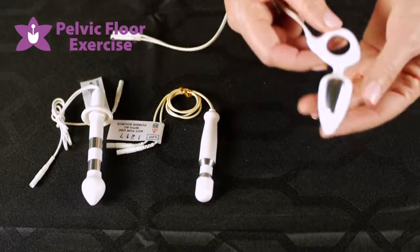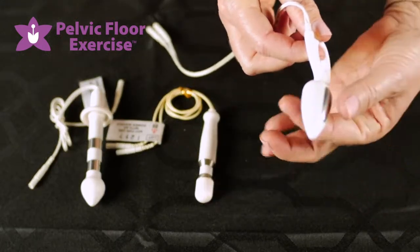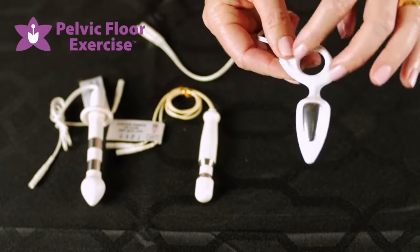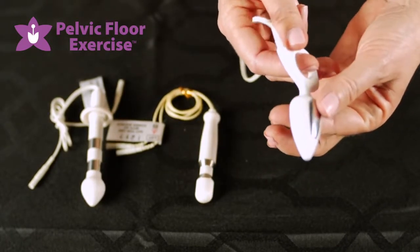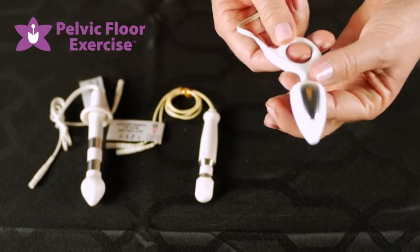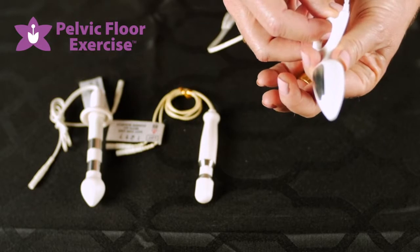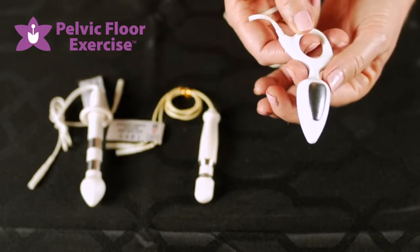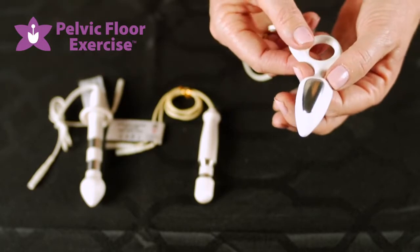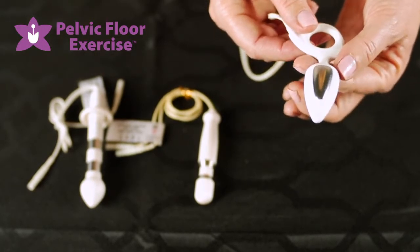Now we're going to have a look at the anal electrode range, starting with the aniform. It's the smallest in the body but the widest, and it comes with a flange which makes it easy for insertion and removal. The aniform is very comfortable to use and the applications include someone who has a quite weak external anal sphincter.